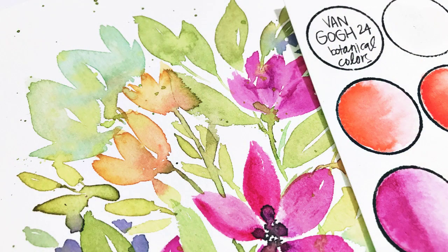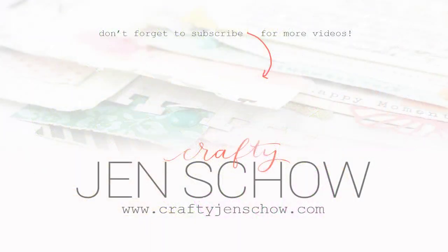Overall I really like these watercolors and definitely recommend them. There are lots of different sets you can check out. I'll link to all the products I used today in the video description. Here are a couple other videos where I'm playing with different artsy products — thanks so much for watching and I hope you'll come by again soon.